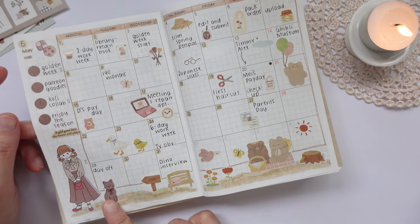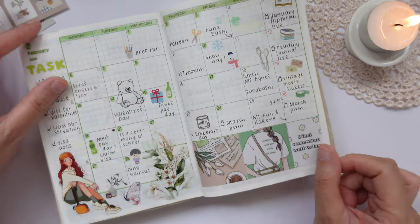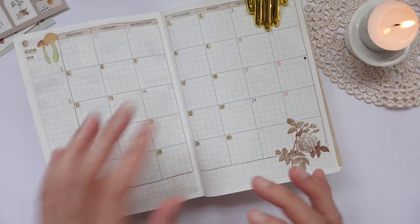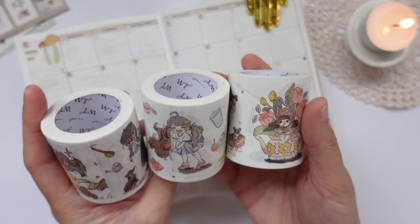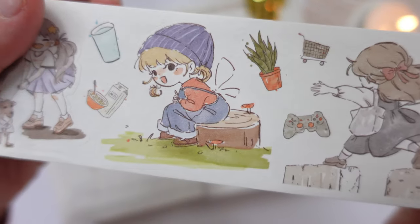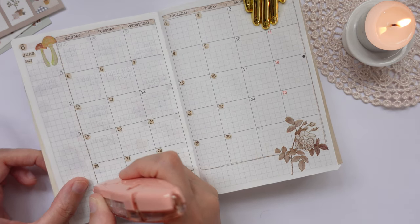I've always had a cute girl on my monthly spreads — this is for May, April. By the way, I have restocked the fairy sticker sheets on the shop if you're interested. This is for March, February, and January. So I'm going to choose a really nice girl sticker for June. I'm just trying to decide if I want these traditional washi tapes or these really cute ones. I'm going to use this really cute sticker. Before I put this sticker down, I'll just quickly cover these weeks with a correction tape so that I don't see them through this sticker.